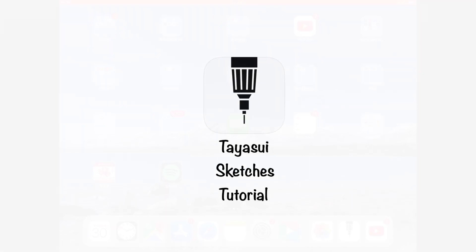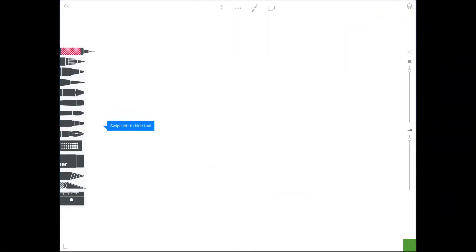This is a tutorial on how to use the free version of the Tayasui drawing app. In this free version, you get a limited number of features, but it's good enough for people who are just starting out drawing and want to try something simple.